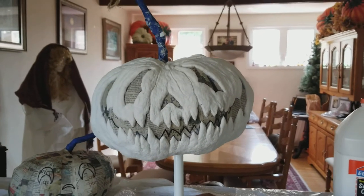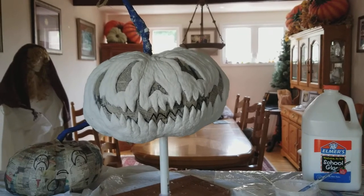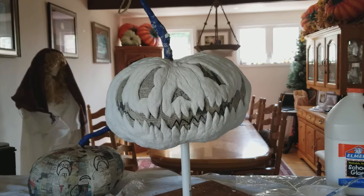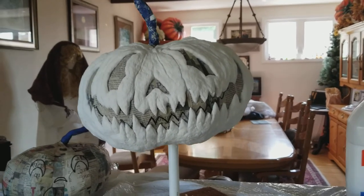Hey you guys, it's Jen at Jen's Haunts. I had an opportunity today to start one of my jacks to go with my project for this year, 2018. I just wanted to show you guys where I'm at.